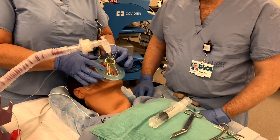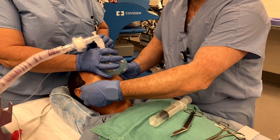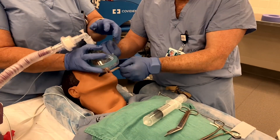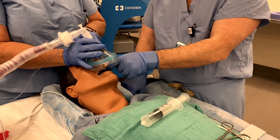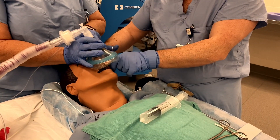As you then go about the last few minutes of your case and starting to reverse your patient, one person will be in charge of just holding and securing the tube, making sure it doesn't move, while your colleague will cut the tape off so that the mask comes through easily and does not stick.